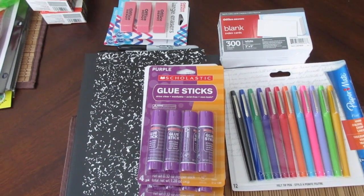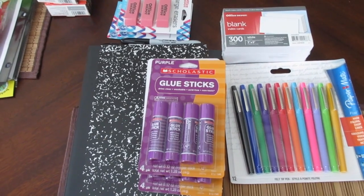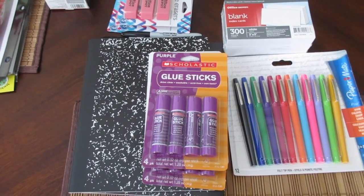Hi guys, today I have a Dollar Tree and Office Depot haul. I'm going to get started with the Office Depot stuff first and then I'll share with you what I got at the Dollar Tree.